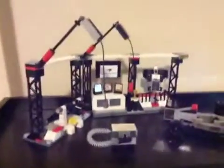Welcome to Bricks and Bricks Reviews and More. Today we have a $30 set and this is the McLaren Mercedes Pit Stop.